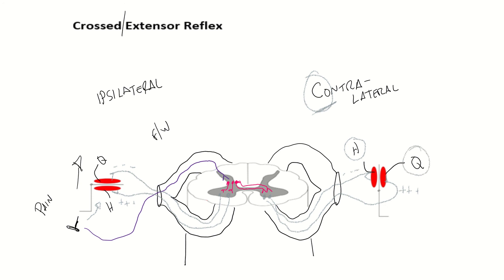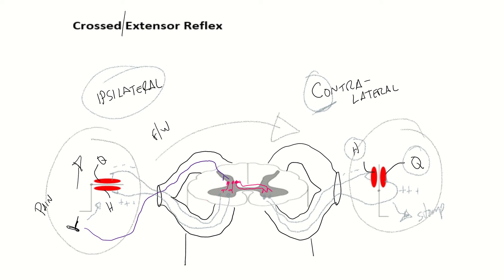So if the quadriceps are contracting, you're going to extend the lower leg and stomp the leg down, which is perfect. Because on the ipsilateral side — the side of the pain — you lift the leg up, and then you shift your weight and slam the contralateral leg down so that way you don't fall down. So that is the crossed extensor reflex. Thank you.